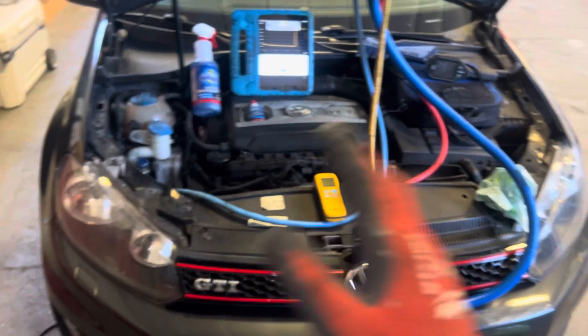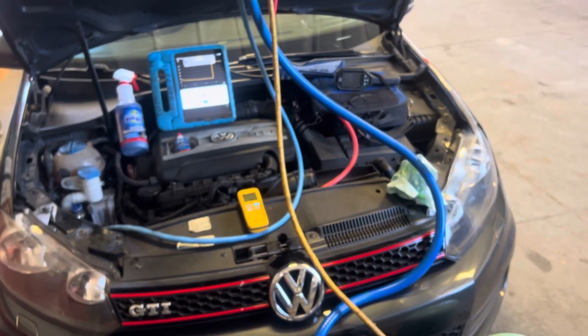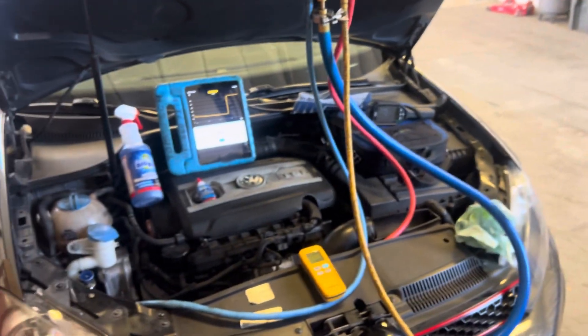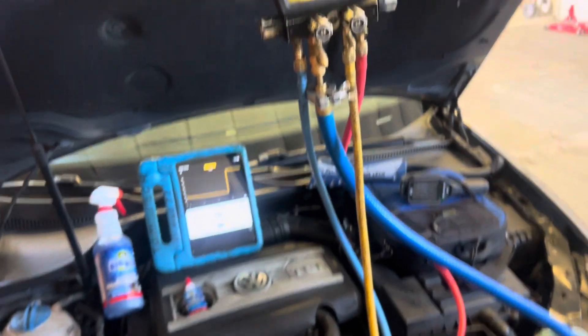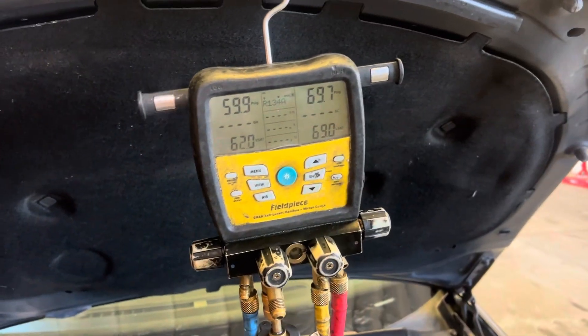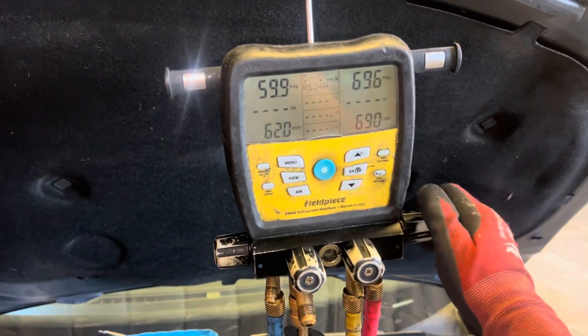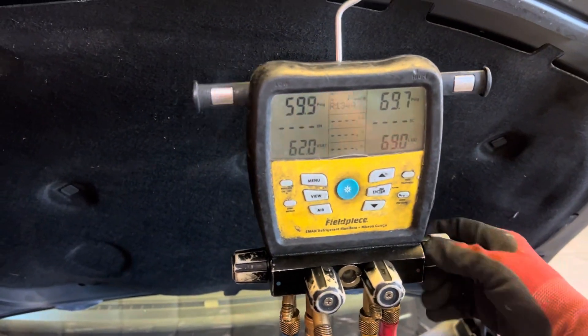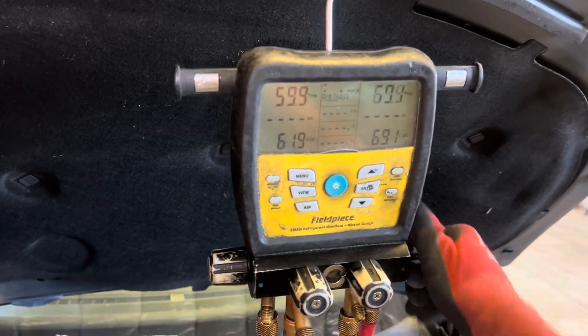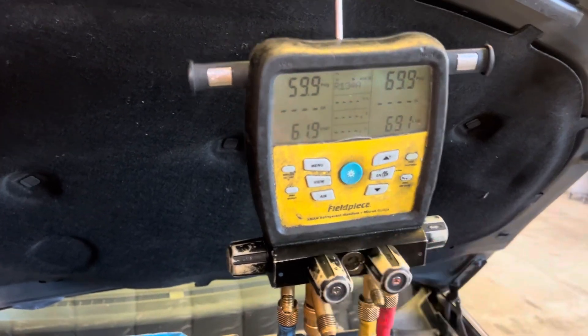That is all it takes to fill up a system. All systems take 15 to 30 seconds, no more than 60 seconds. If it takes more than that and you can't fill it up, that means wherever you got your instructions, they didn't tell you everything — and don't let anybody tell you different. I'll see you guys next one — we'll have this running and see how the pressures and temperatures on this 2015 Volkswagen GTI look under these ambient conditions.